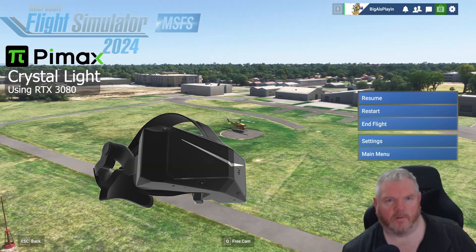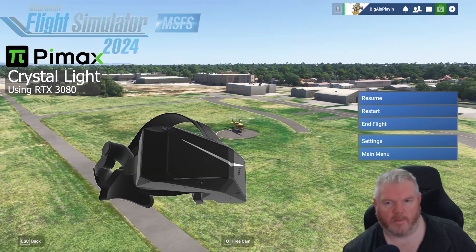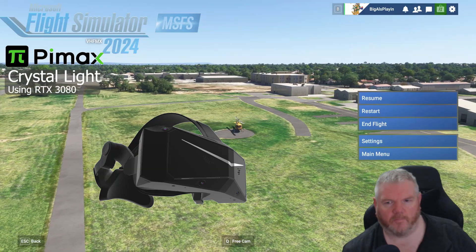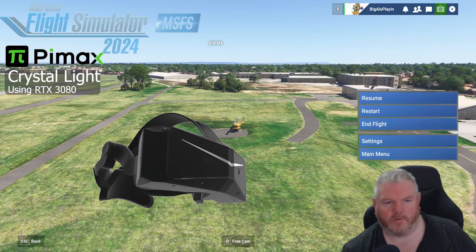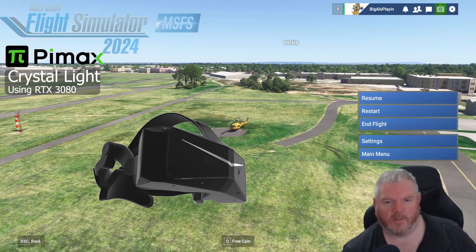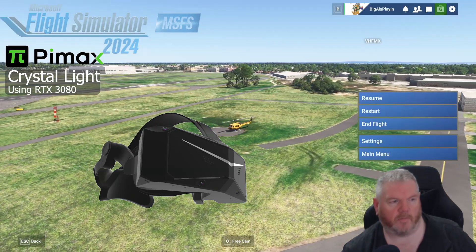So the first video is going to be the 1080p — just a quick flight around Moorabbin to show you — and the second video will be the 1440p version of it, a quick flight around again. Let's jump over to the video, and once we finish I'll come back and we can have a chat about that.